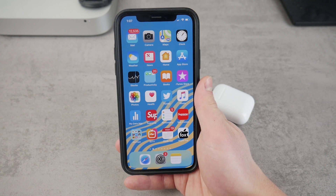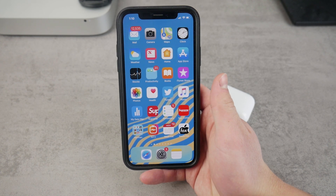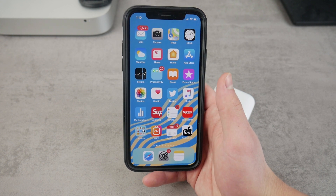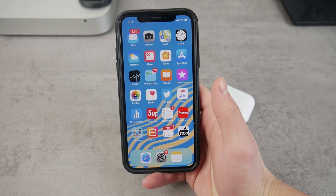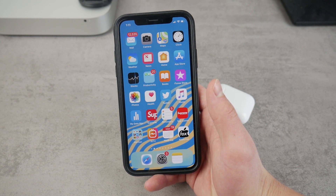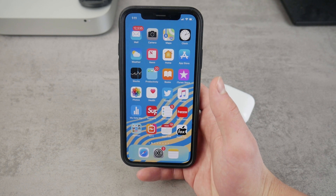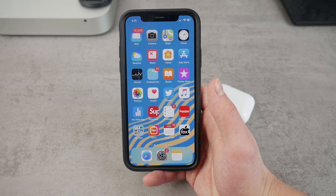Do you think it could ever make its way to the iPhone? Smartphones this year started to copy Apple and they all have the notch at the top. We can argue who had the notch first, but many smartphones use this technology — the cutout at the top — to hide the speaker, the sensors, and also the front-facing camera. But there is another way to get an almost bezel-less design without the notch.